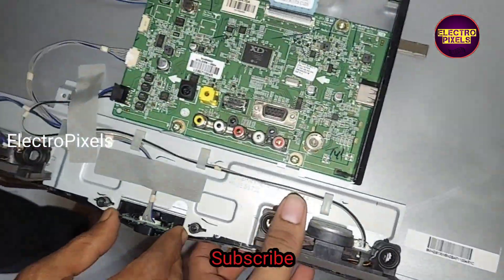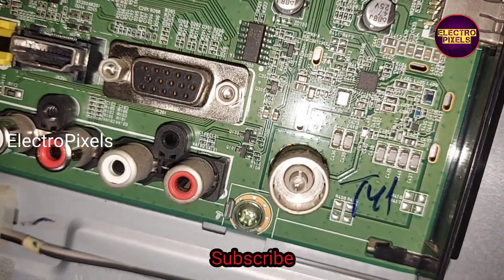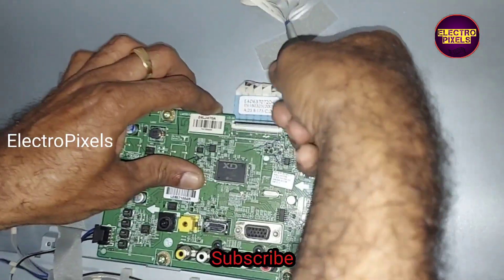First we need to remove the sensor wires. Now we have removed the sensor wires and LVDS cable.